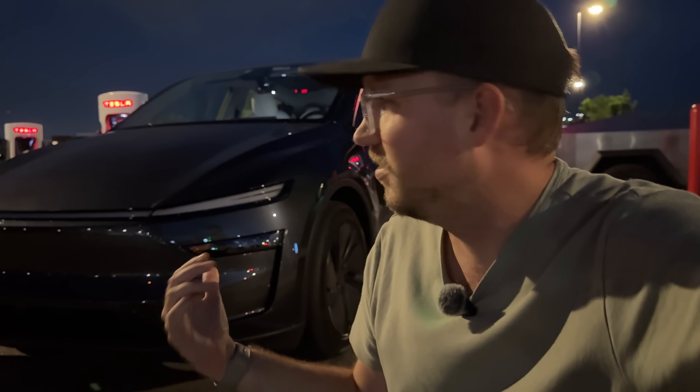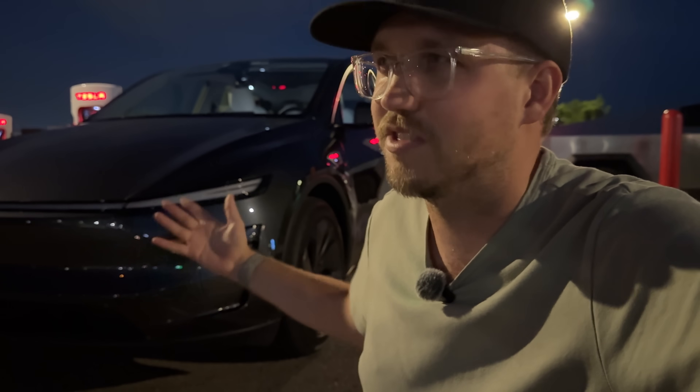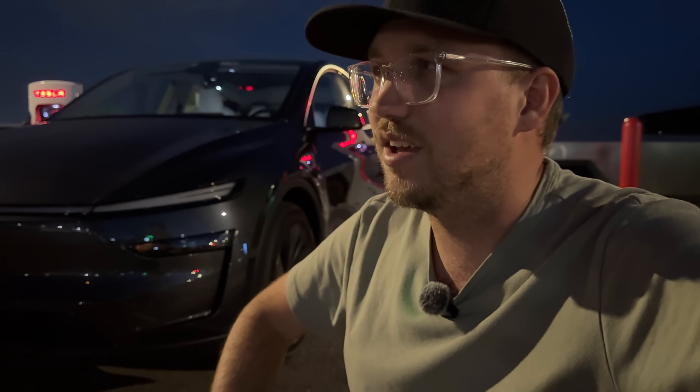This is basically bare-specced long range all-wheel drive — not the rear-wheel-drive base model, which is about 45 grand. We'll see the performance version come hopefully later this year, which would be pretty spicy. But this one is just the base color — I always forget the names of the grays — gray on the base wheels, which are nice and comfortable, proper aero wheels, and a white interior, which is properly done.